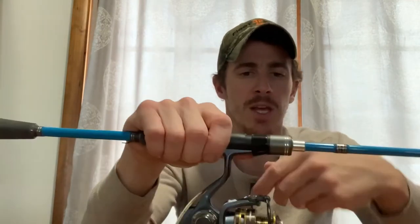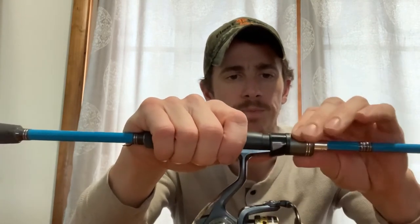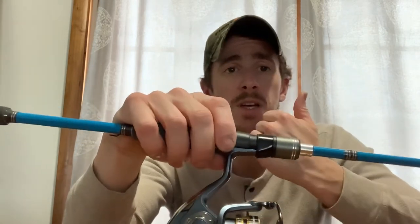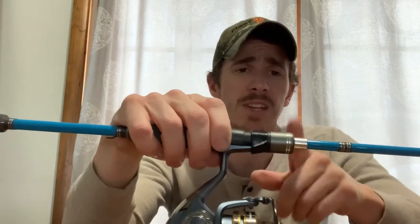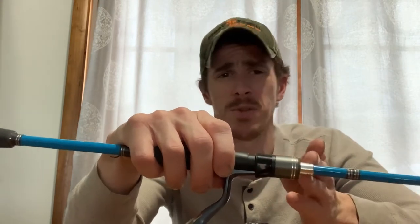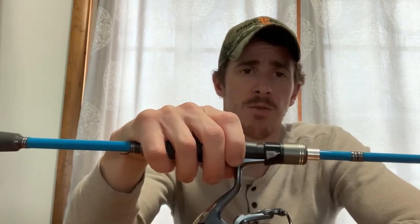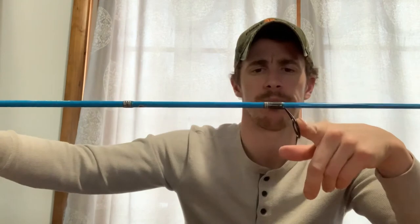It does have a metal retaining ring around the reel seat, which is a big plus. I used to use Berkley Shock rods but they changed their style and now have plastic, and a lot of people complain about that plastic breaking. I haven't had issues with mine yet, but I wanted to find a rod that still has that metal retaining ring in the same $50 price range.